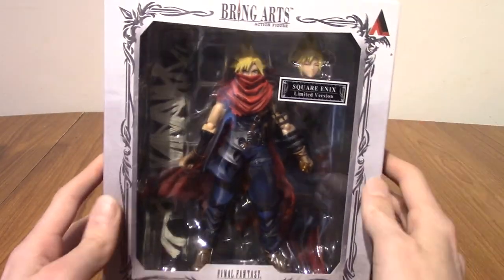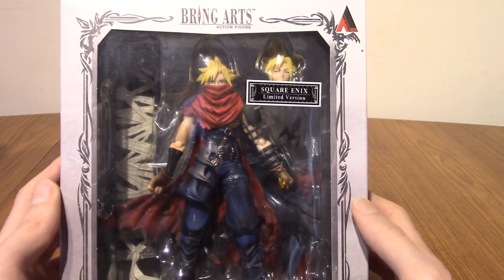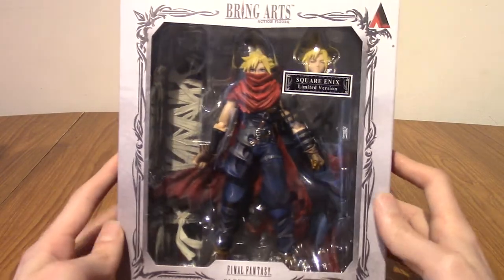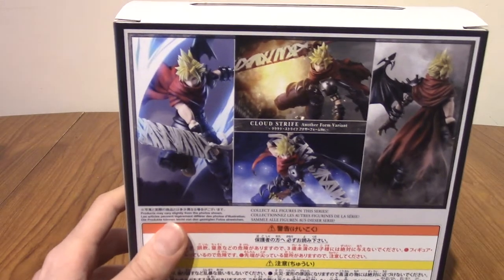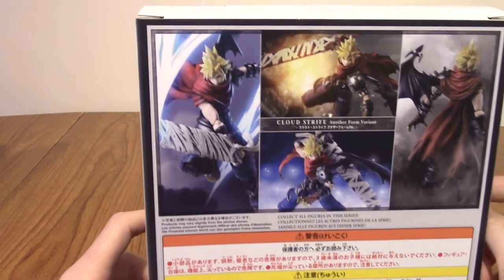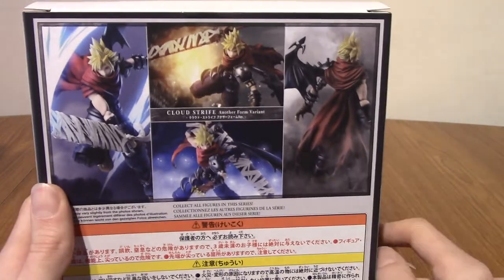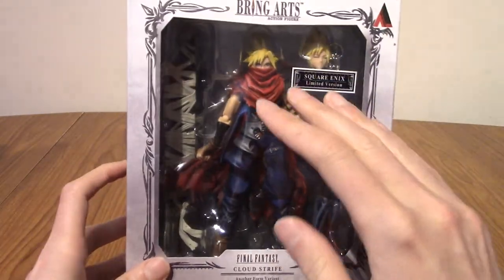We're going to have a quick look at the box. Also, this is the Square Enix Exclusive Edition — I'll explain that in a second, but there might be a hint of an item nearby that sticker. The box is really nice, actually. On one side, we've got just the name of the figure. On the other, we've got a very artistic rendition of Cloud. And on the back, as with a lot of figures, we've got examples of the poses you can pull off — doing a slash, dashing, preparing for battle, and there he is with his one wing, kind of looking away.